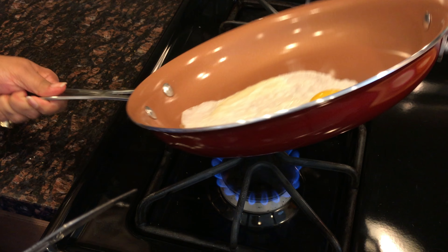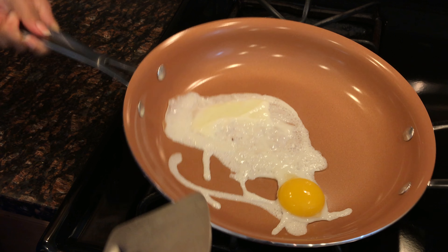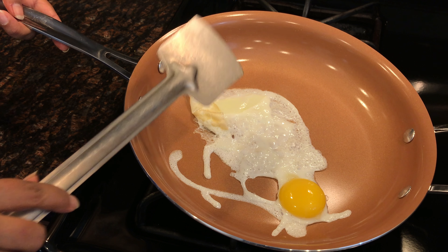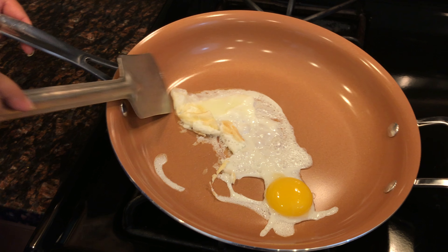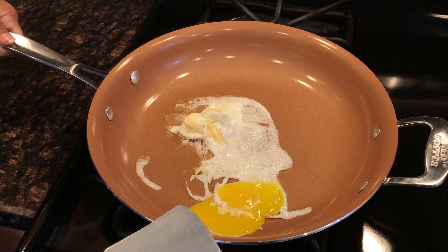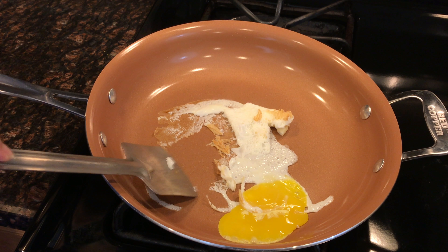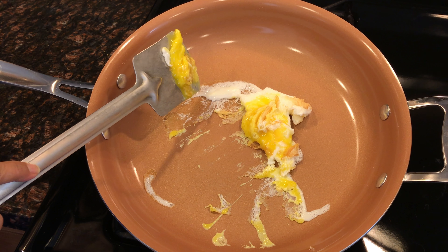It looks like it's sticking. I might have not done something right. I had a bad experience — this got stuck. I was so excited but my first attempt failed completely. It's totally stuck, not the way this showed it on TV.